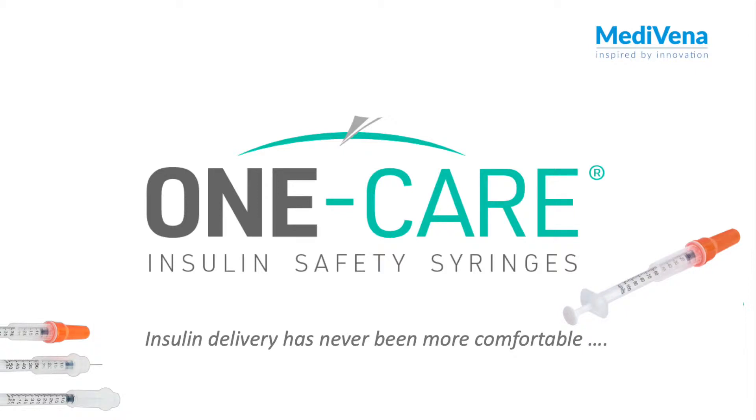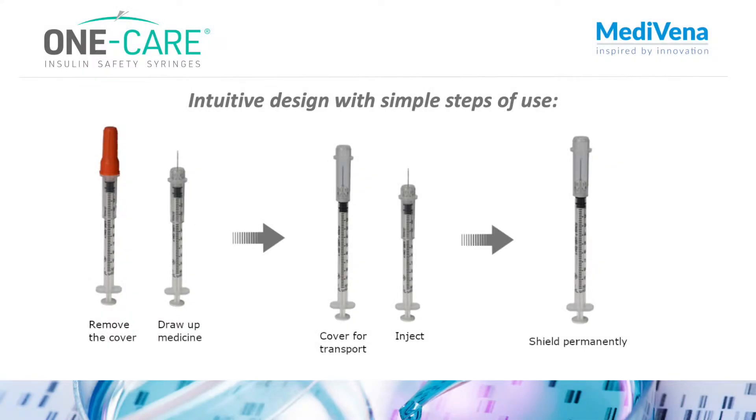One Care Safety Syringes are easy to use and help reduce the risk of accidental needle sticks. One Care Safety Syringes reflect a design that's been widely used by healthcare professionals for many years, so they understand how to use this proven technology.